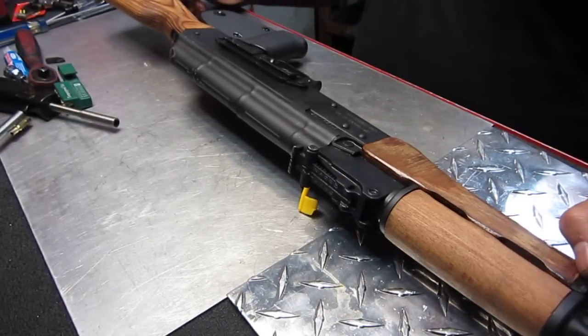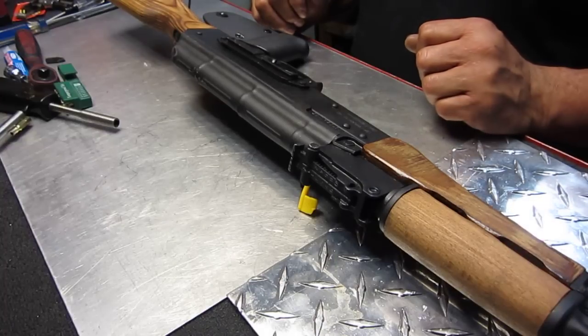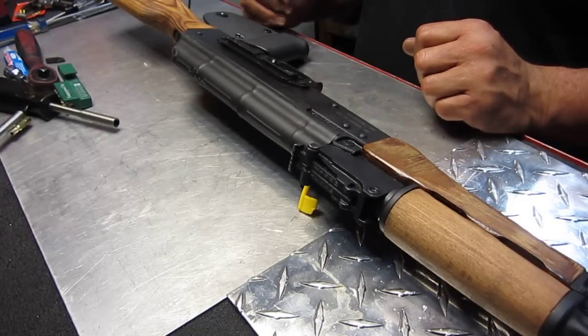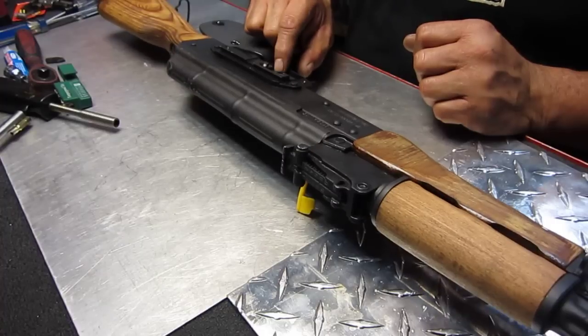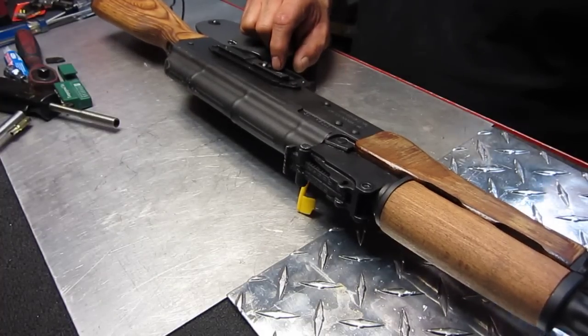I was hoping to buy a standard AK sling — I wanted to get a blue one, kind of like the one I had on that other one there. This one too has the Tapco G2 trigger. Very nice trigger. Got to address some sights.